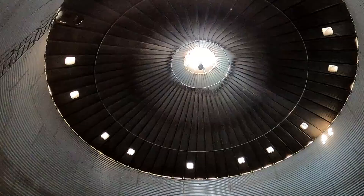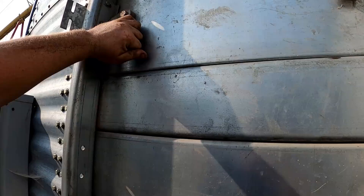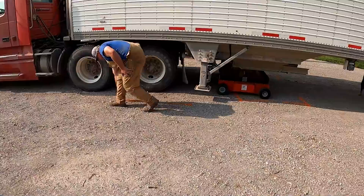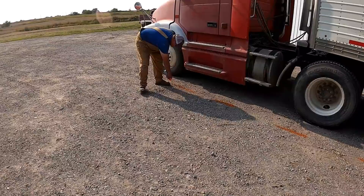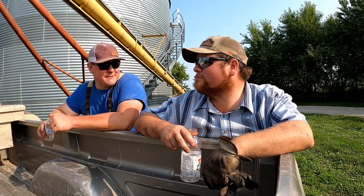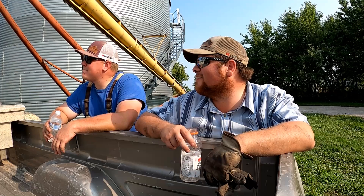First beans are going in. How do you think we're doing the first day out of the gate? Like actual first day — I hate to brag, but it's going good so far.